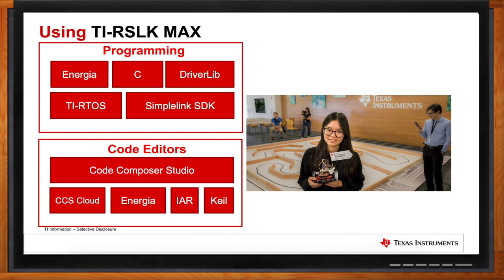We also offer many other options — things like CCS Cloud, which is a cloud-based, browser-based IDE; the Energia IDE, a more simplified code editor; IAR, a great compiler and editor; and the Keil IDE, which is part of the ARM ecosystem and able to program those ARM devices.